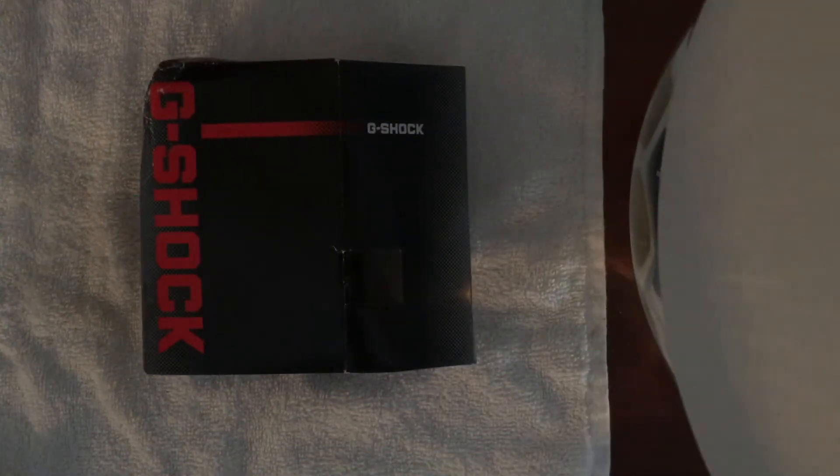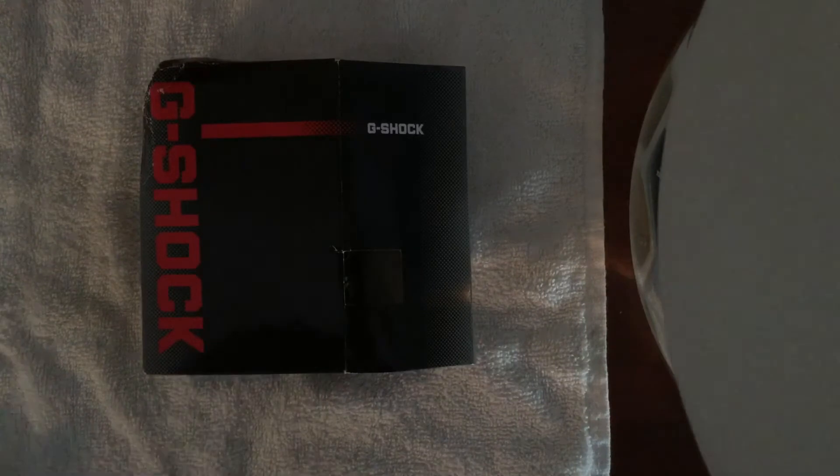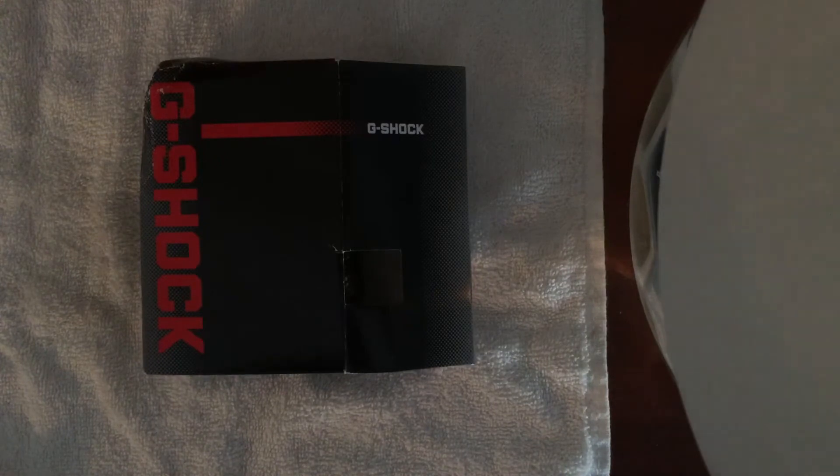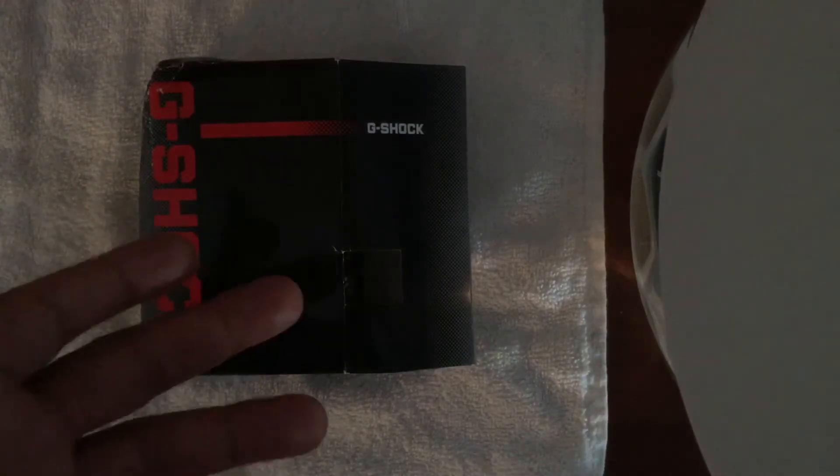What that means is that it's shock resistant. It's also water resistant to 20 bar, which is sufficient for light diving and basically any kind of swim sports you would want. It's dust proof, as well as shock proof.